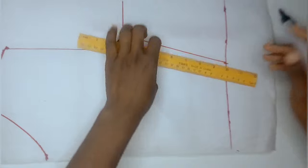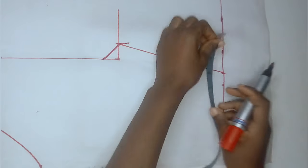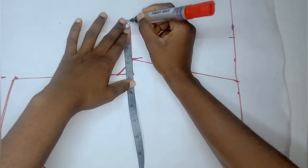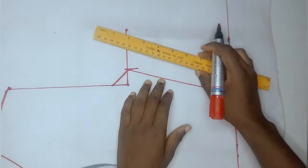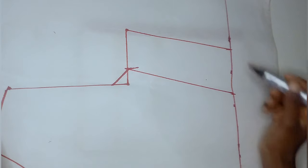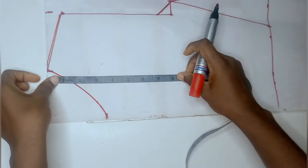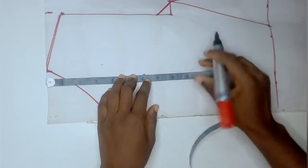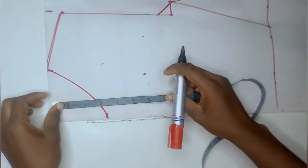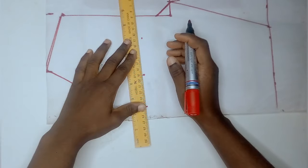Using my ruler, I connected the waist and bust lines together and it gave me a slanted line. The next thing is to add in my allowance — I'm working with 3 inches allowance for the waist and 3 inches for the bust. Using my ruler, I connected the bust and waistline together, which also formed a slanted line. At the top of my pattern paper, I went ahead to measure out where I wanted my lace to start from — which was 6 inches. Yours can vary, but mine is 6 inches.